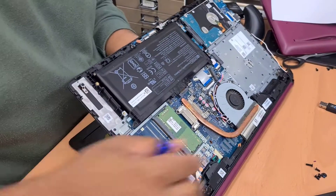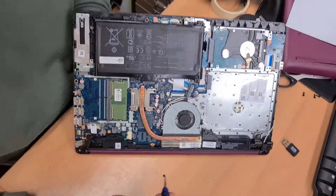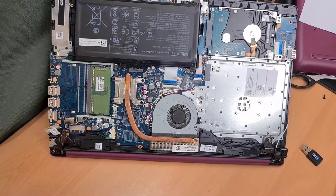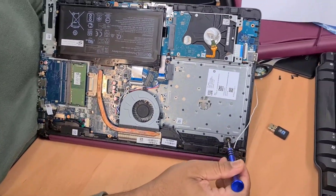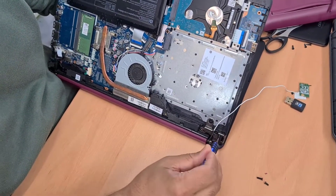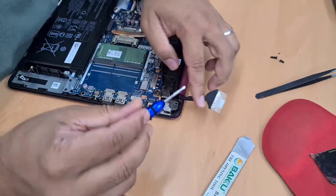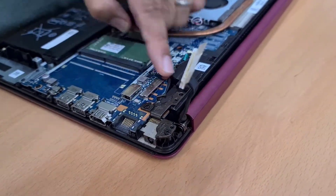Hold it like that because this is much easier and safer to close it. Two to four screws on both sides — one on this side, the flat one. It seems the screw goes in here, not there. You can put the screw in later from the outside.